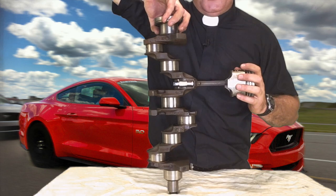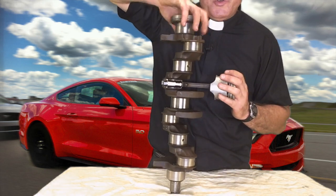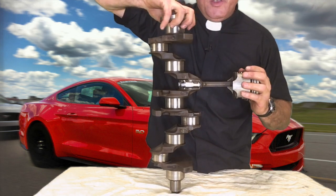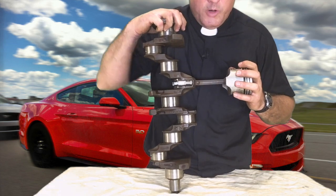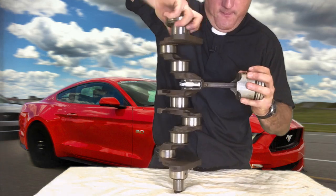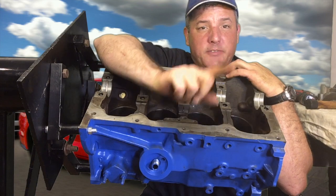As the combustion drives the piston down, it is able to throw the crankshaft around and around. This is why I refer to this section right here as the throw of the crankshaft. Okay, let's now install the crankshaft and one piston.